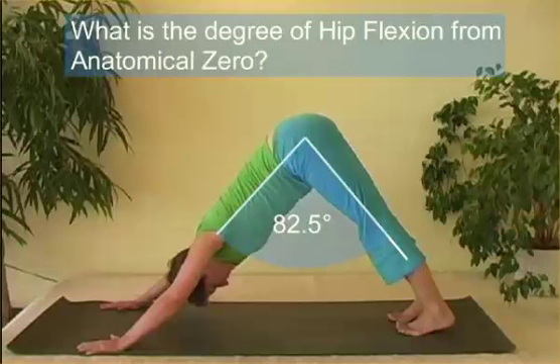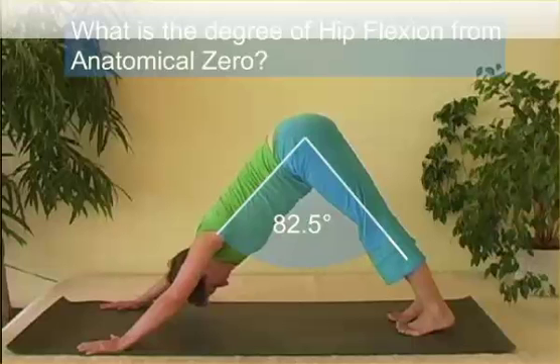So what's the anatomical zero, or the degree of hip flexion from anatomical zero? That would be 180 minus this angle, and that's the end of this video.